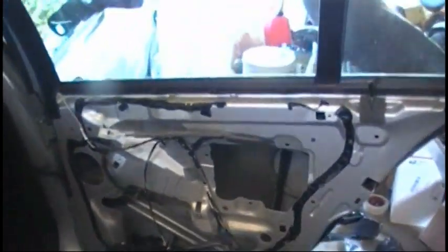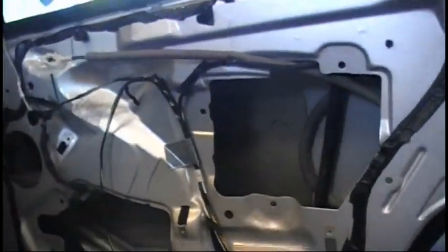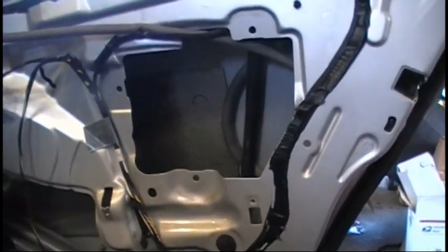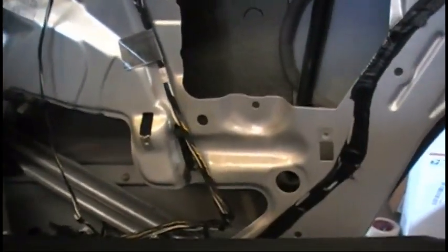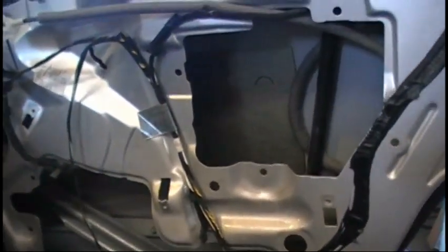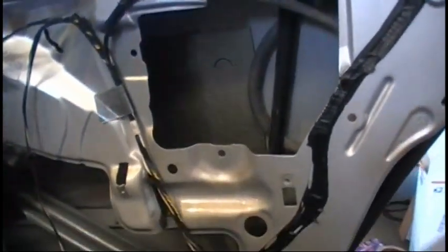We're working on the BMW 325i today, and as you can see I've already torn into this. What happened was we were going to go somewhere the other day and my son got in the car and closed the door. We heard this loud crack and the window regulator let loose and the window dropped all the way down inside the door. I didn't know what had happened so I took it all apart to figure out what parts I needed. I'm going to tell you what I did to get this apart since it's already apart — there's no sense in putting it back together for this demo.